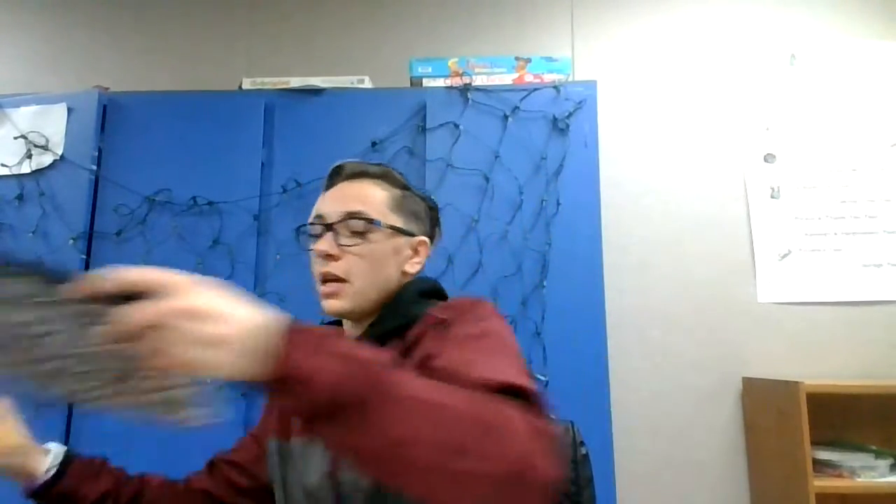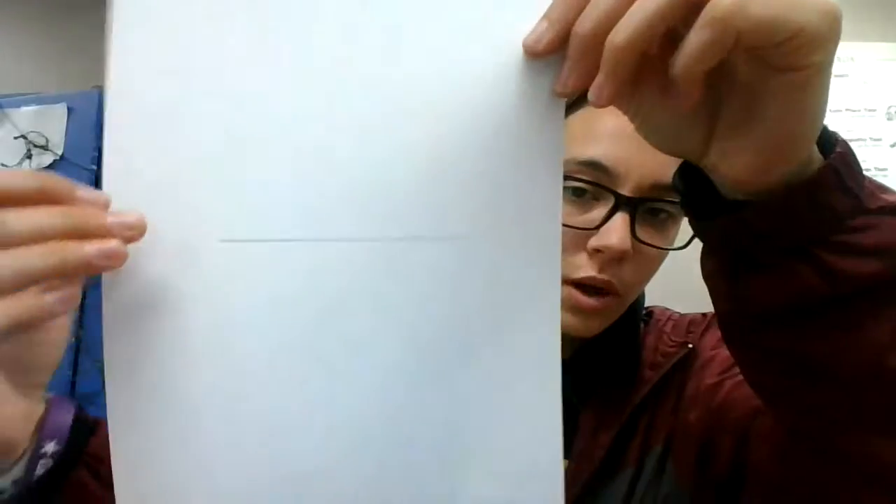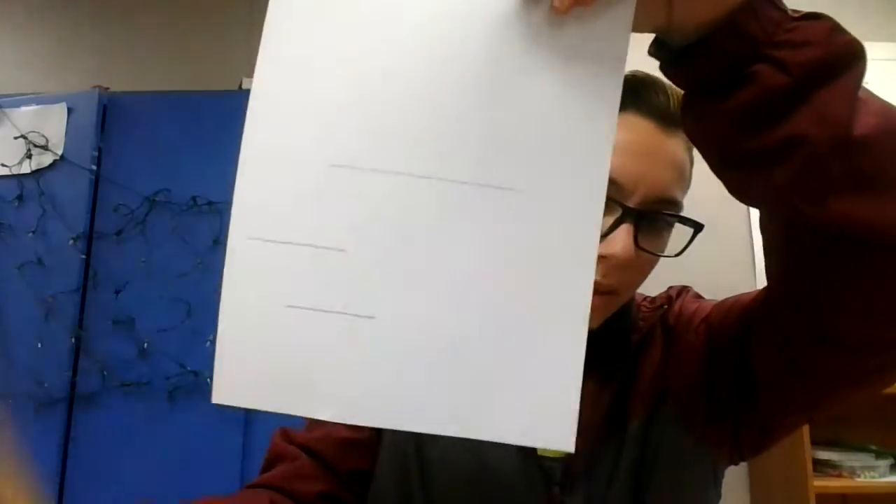We're gonna start out kind of towards the middle of the bottom of our page. Go ahead and draw a straight line across, but not connecting the two sides — it's not gonna go all the way. That's gonna be the main big part of the scenery picture. We're gonna have the mountains and then the sun kind of going down over that, so that's gonna be our center. Now we're gonna draw just some short lines anywhere you'd like underneath it — those are going to be the bottoms of your mountains.